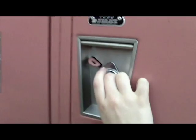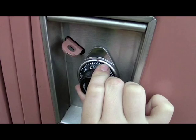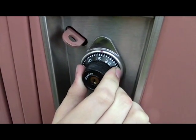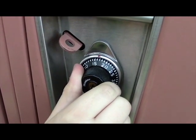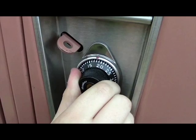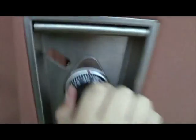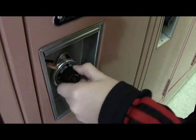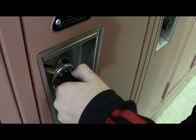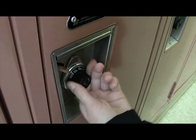First you want to go past your first number once just to make sure it's not messed up, and then you turn to the right on the first number. Then you turn to the left and immediately go to the second number, and then you just turn and pull. So you turn it a couple times, start at your first number, turn it one more time around, go to your second one, and then just turn it all the way to the right.